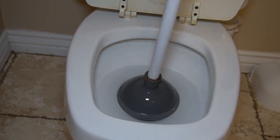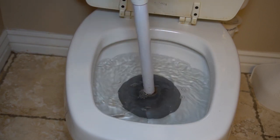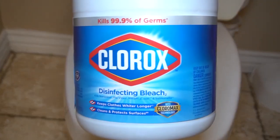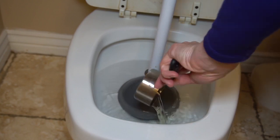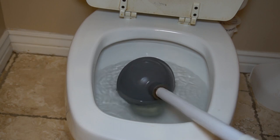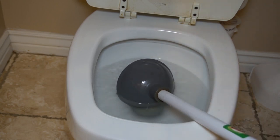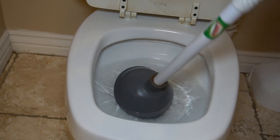Let's talk about cleaning your toilet plunger. That plunger manages to get itself into quite a few messes, so it needs cleaning from time to time. Put the plunger in the toilet and flush a few times. Then add one half cup of bleach to the toilet bowl and let the plunger soak for an hour, then flush again. Easy clean — and the best part is you don't have to touch the dirty part.